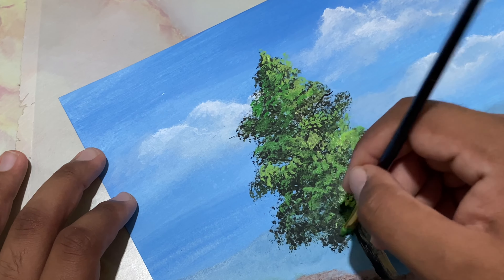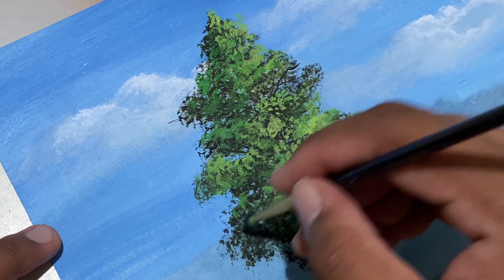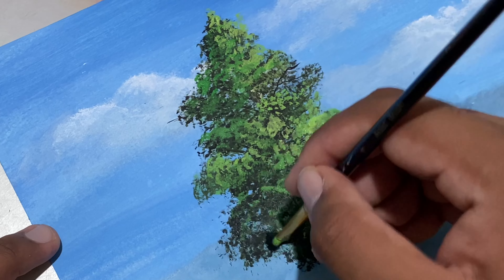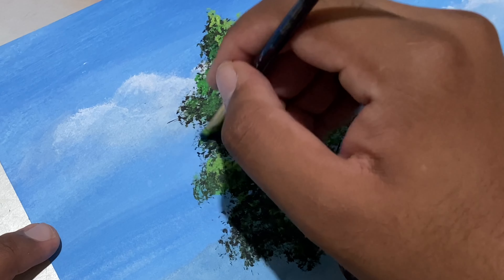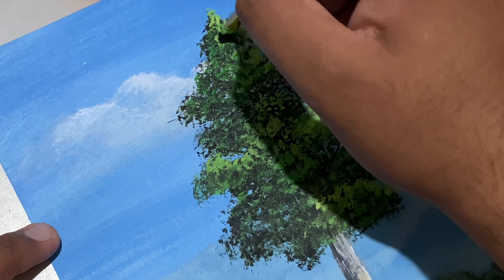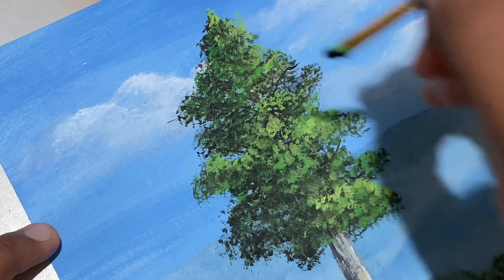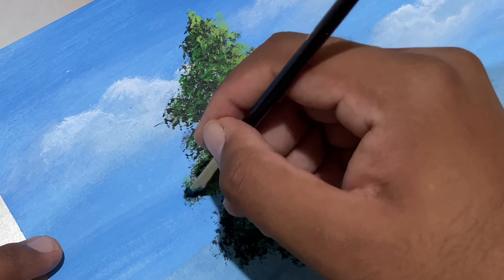Now we'll go with another coat of shadows. I've taken some black without cleaning the brush, and even over here I'm skipping some spots so that the previous colors are seen through. For this I'm making use of the modified flat brush.